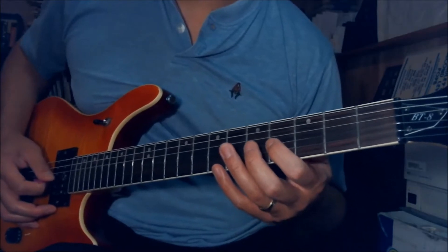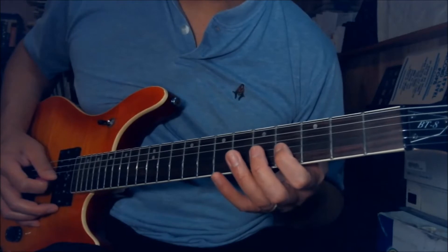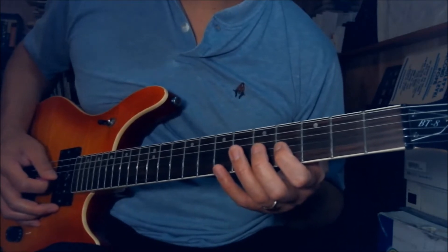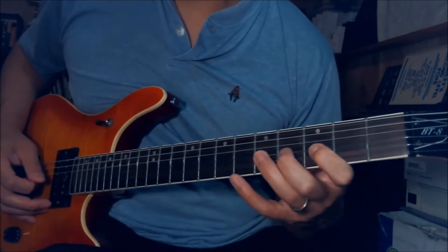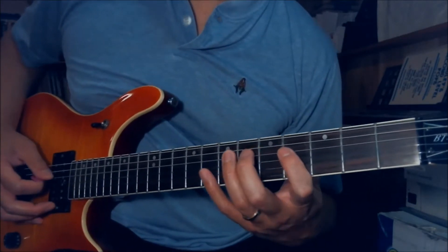This is the first position on the G-sharp minor. You play the 4th fret on the G string, slide down to 3rd fret, and then hammer on to 4th and 6th fret on the G string. You pick on the 4th fret on the B string. So the whole thing slowly.